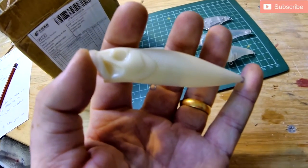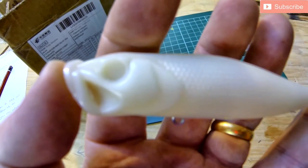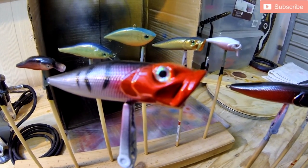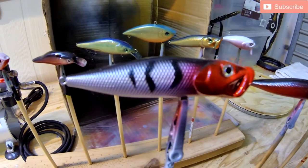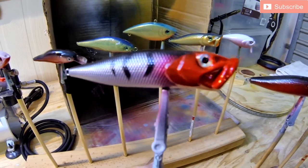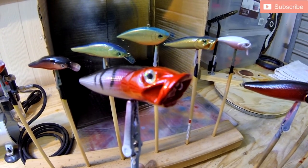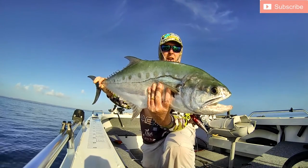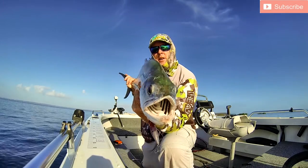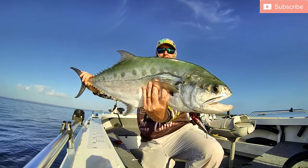I'm going to use this lure as an example of how successful I've been catching fish with them. It's a little three-and-a-half to four inch surface popper. It looks very familiar to some of the poppers you get from some of the big brands in Australia — but that's another topic. Painting these ones up was fairly simple. This is the design I've just been using recently and you can see from the footage of tackling queenfish, GTs and all sorts of those species.